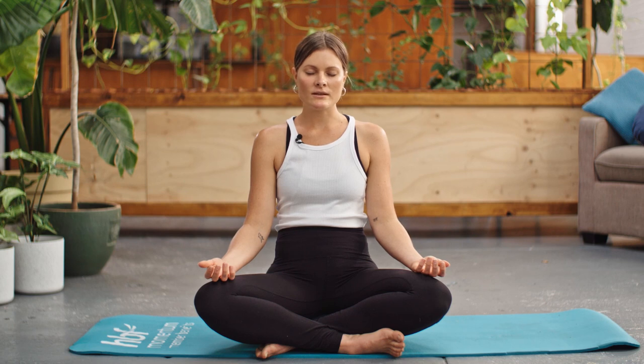Now begin to deepen the breath and lengthen the breath, making the breath as long and slow as possible. As you breathe in, feel the breath fill the lungs and the belly, and as you breathe out, feel the breath empty from the belly and the lungs. Continue just like that.